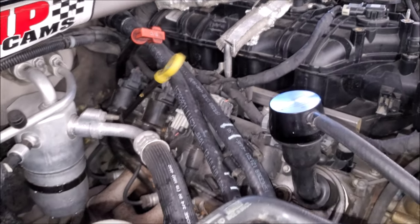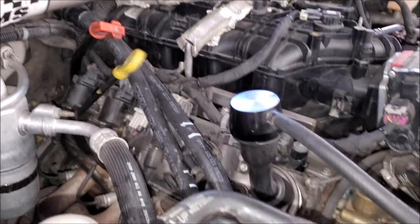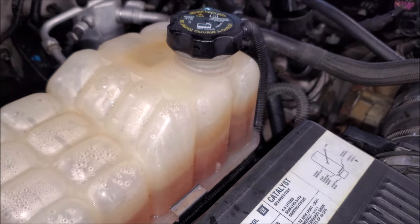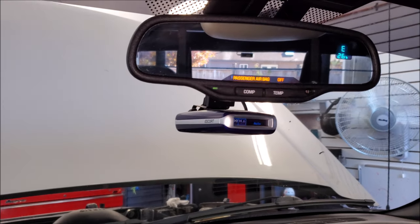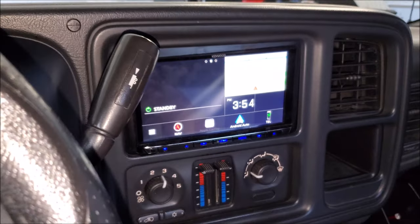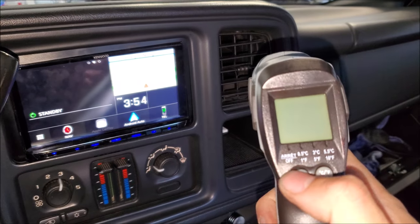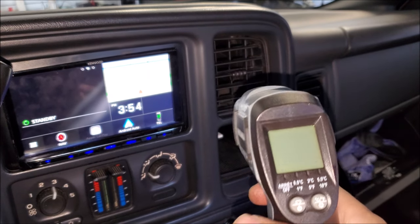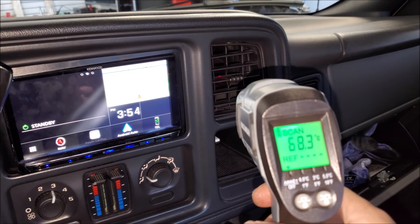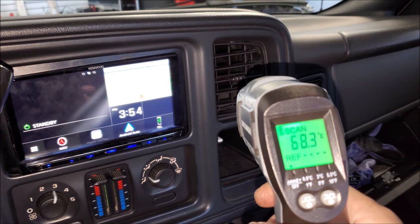I've now closed off the system and inspected all our new lines. I'll zip-strap this afterwards but we're just making sure we don't have any leaks. For reference, our ambient temperature outside is 26 degrees Celsius. I'll put on fan speed 3 — coming out is a toasty 68.2 degrees Celsius.